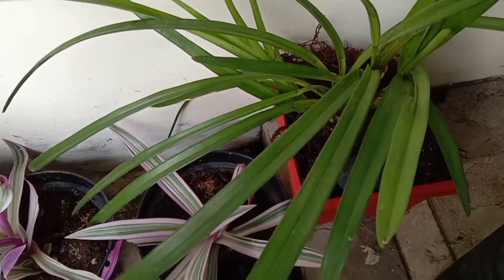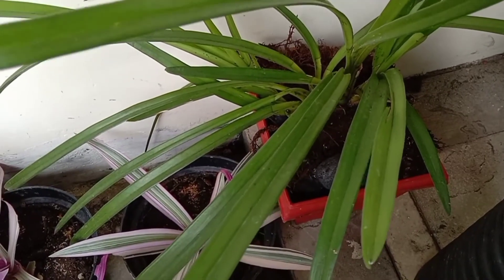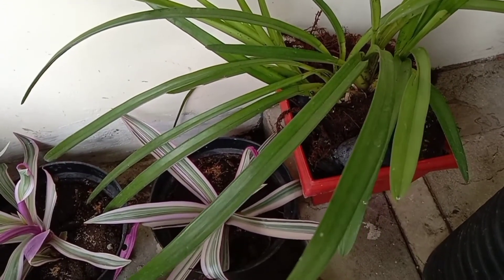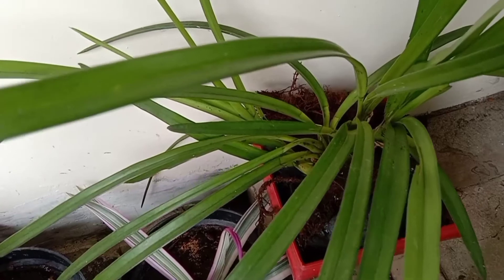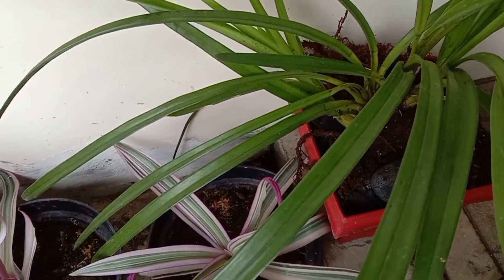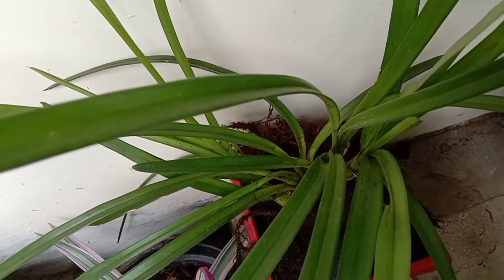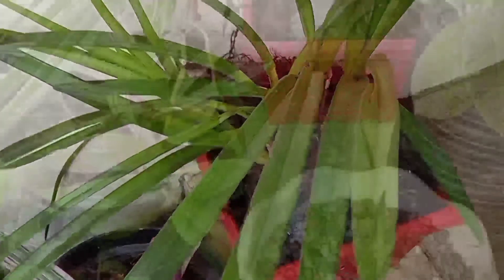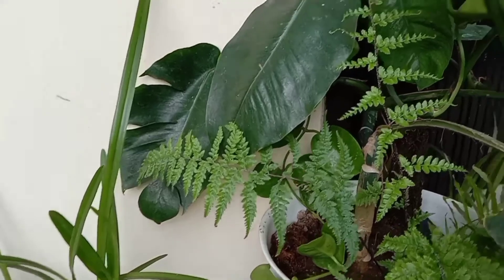Sebelumnya saya tidak kenal dengan tanaman ini — tanaman apa, tanaman jenis apa. Contohnya tadi yang Haworthia, awalnya saya kira tanaman Sansifera. Dan karena saya ingin merawat tanaman itu, jadinya saya mencoba untuk googling jenis tanaman itu, bagaimana cara merawatnya. Seperti kata pepatah, tak kenal maka tak sayang. Jadi kenali dulu jenis tanamannya. Kalau sudah kenal, otomatis tanaman itu akan mengeluarkan keindahan serta kecantikan mereka.